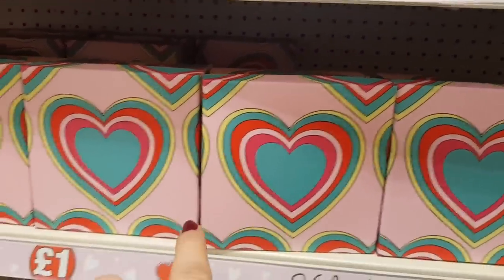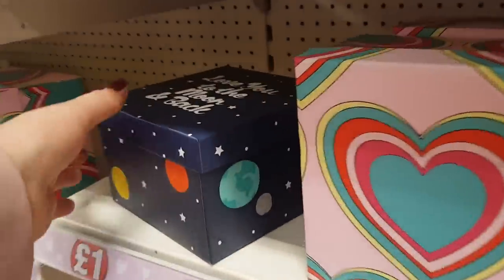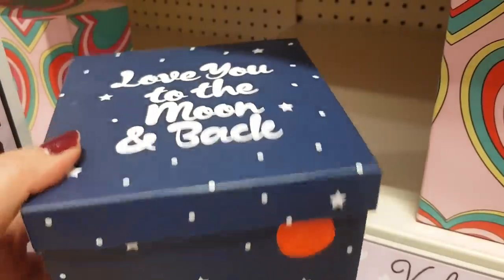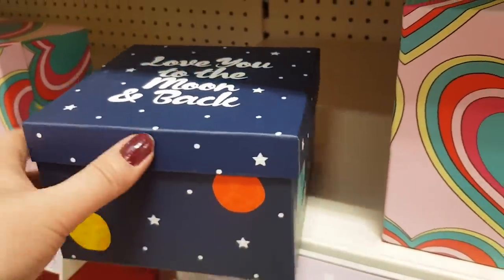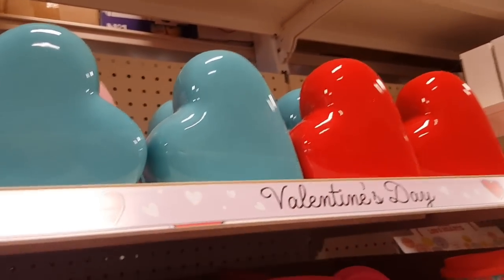Moving up we've got some boxes here, just some square gift boxes that you can use. There's a heart one, there's also a star one, and then this one says 'love you to the moon and back'. Again this doesn't have to just be for Valentine's Day — a lot of people say this to their kids so that could be a great little box to put a present in generally. There's some heart mini boxes at the top — I have bought these for the kids over the years — there's a red one as well. So you could give them those if you wanted to.